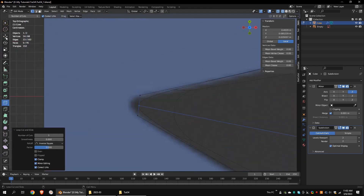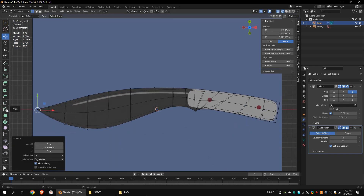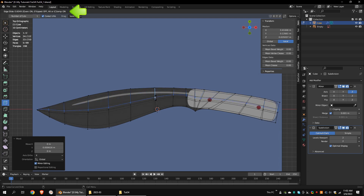Let's harden the outer edges. To do that, click on the loop cut tool. Click on the model and drag it. While dragging the loop cut, press E to turn on the even option. Make sure it's aligned to the outer edges. If not, press F to flip.